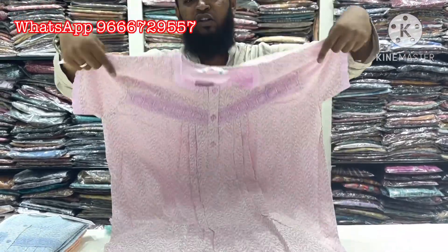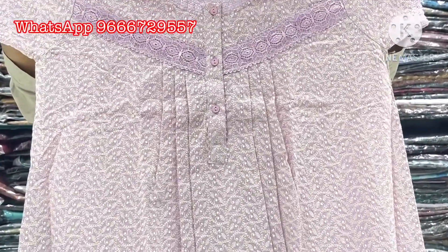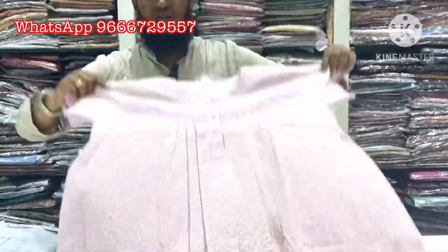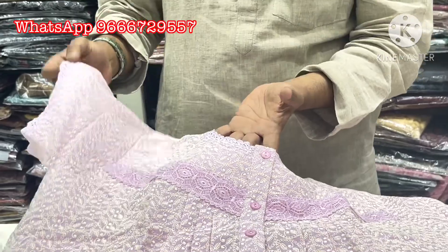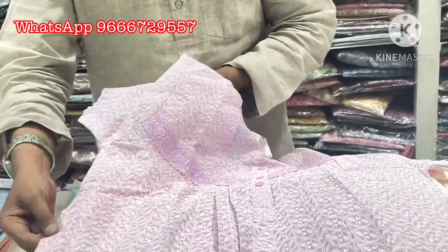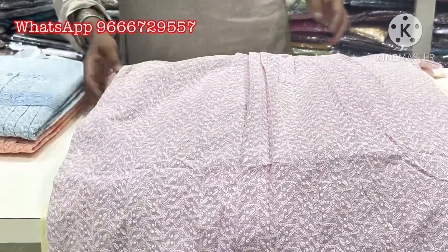This item is also super, it is very nice and beautiful. Embroidery — you also have a lace, here you also have a lace matching. It is very nice, a super item. It also has a pocket on your left side.